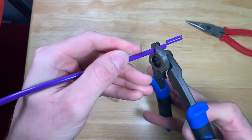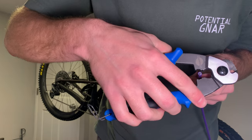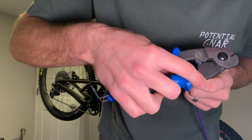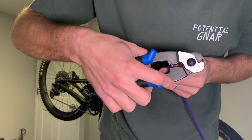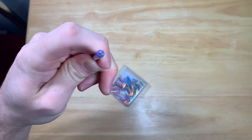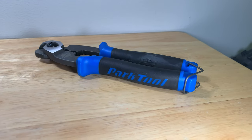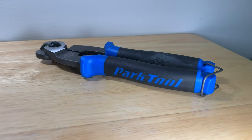This tool cuts brake and derailleur cable and housing, and even has a built-in feature for crimping and reshaping. Unfortunately it does not cut hydraulic hoses — for that you'll need the HBT-1 from Park Tool or a similar hydraulic brake tool. This tool is a must-have, especially if you have a lot of older or less expensive bikes with a lot of cable and housing.